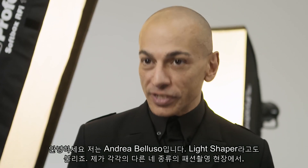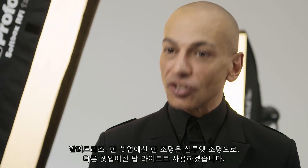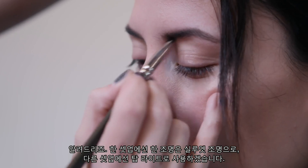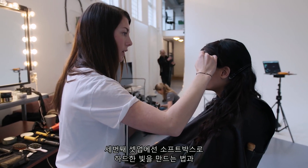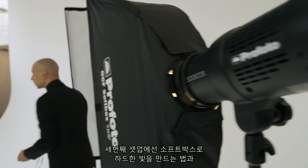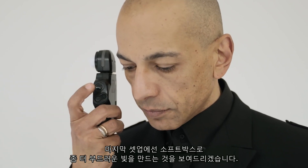I'm just about to start four different fashion shots, each with their own different lighting setup using only softboxes. One setup will be a silhouette light, another will be a top light, another will be a softbox turned into a very hard light, and the last one will be a softbox turned even softer within a cage.